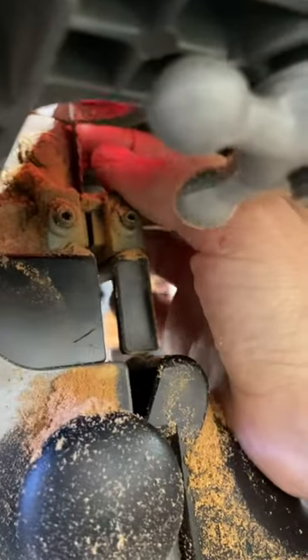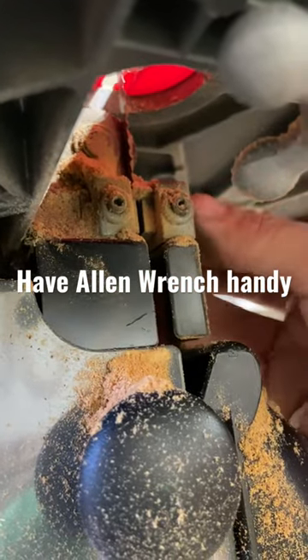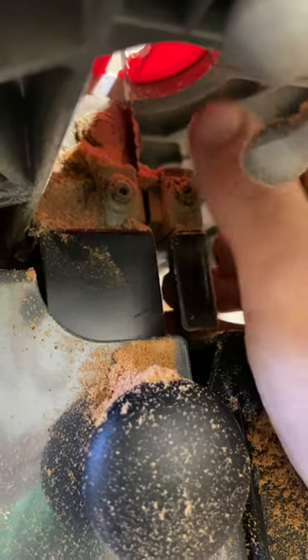The bandsaw's lower guide should have the same setup, so I checked the back roller and the side-to-side rollers down there as well. That side roller was actually loose and popping out, so I snugged it in and re-tightened it.